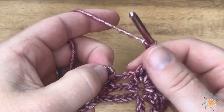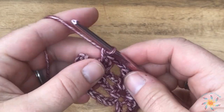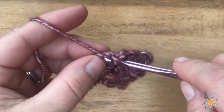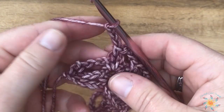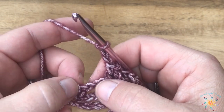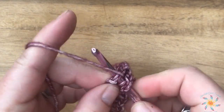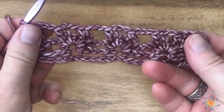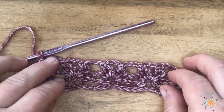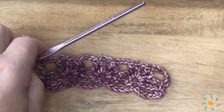I'm working through these rows with you just so you can get the hang of it. When we get to the end of that row, work a double crochet into the last stitch. There you have rows two and three, which is our repeat.